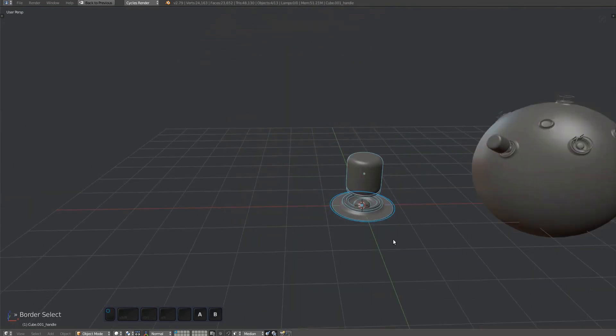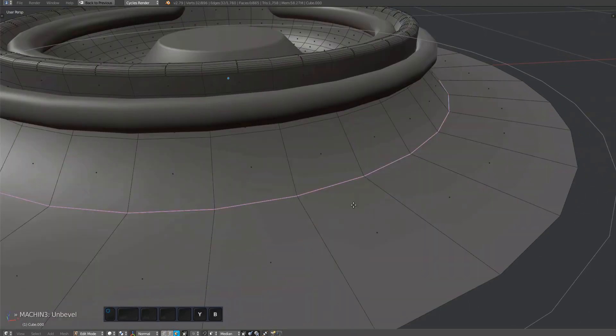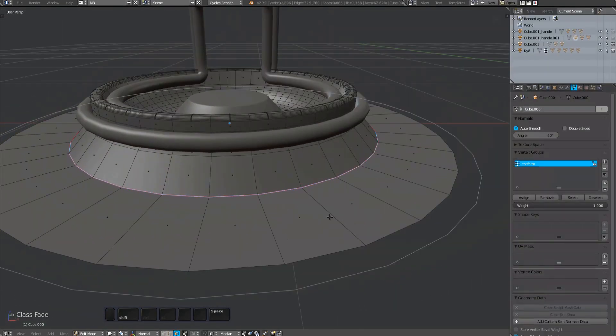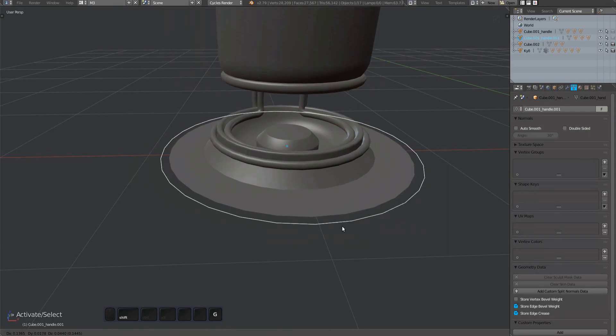To turn this into an edge plug, remove the fillet at the base using MeshMachine's unbevel tool. Make sure the conform vertex group is still correctly covering the surface level polygons. Then uncheck the 'has fillet' property of the plug mesh.